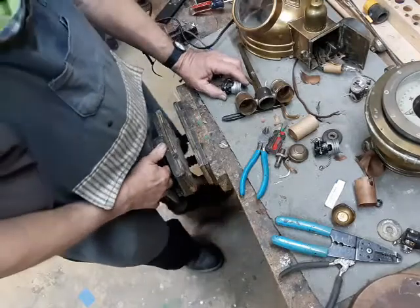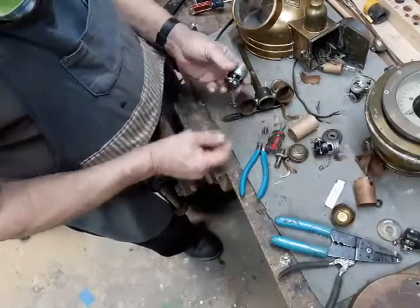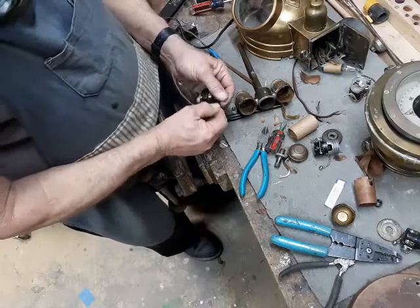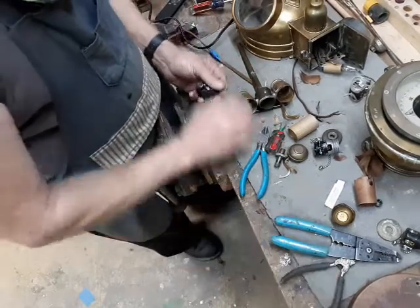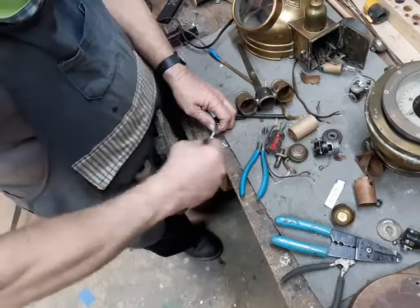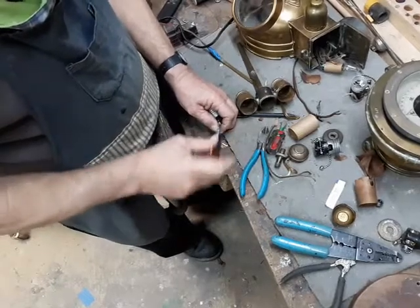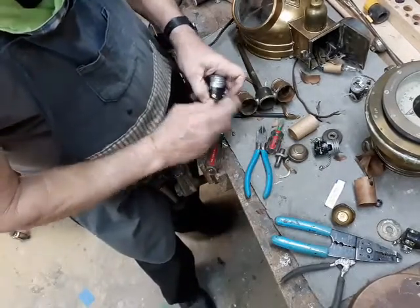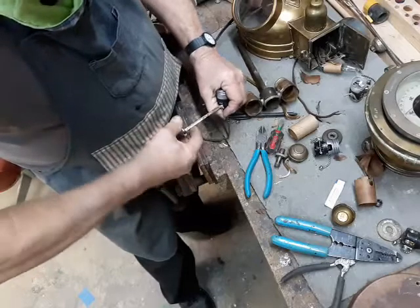Now for the same sermon I give every time I rewire a lamp on camera. We have our wires tinned. On every lamp cord, one side is smooth, one side has a ridge. Every lamp socket, one screw is silver, one screw is brass. And the ridged wire goes under the silver screw. The reason it makes a difference is because this wire right here goes directly to the shell on the outside.